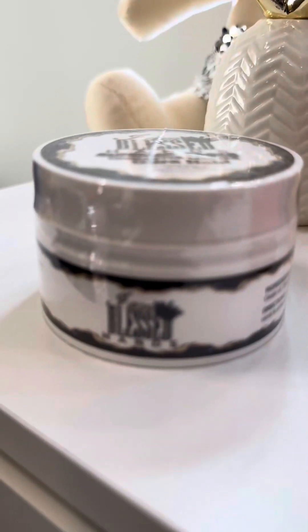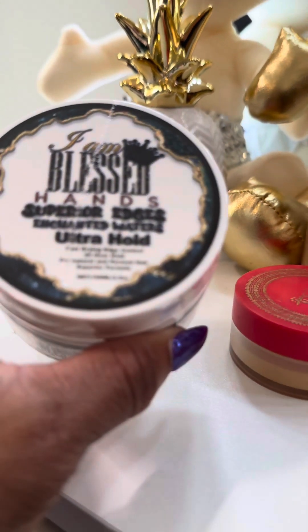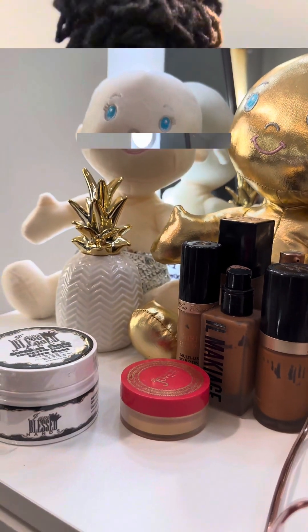Alright YouTube, your girl is bringing y'all a review on this edge control that I tried on yesterday. Let's get into this product — it is called I Am Blessed Hands. It's supposed to be superior edge control and it's supposed to last for 24 hours, y'all.